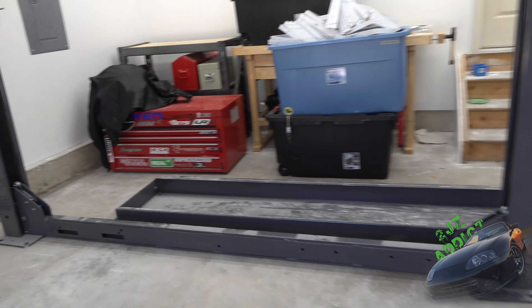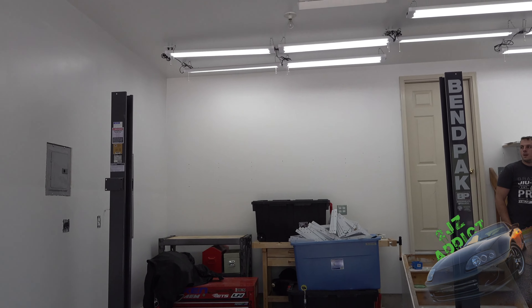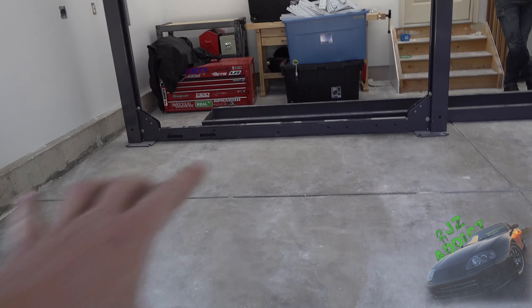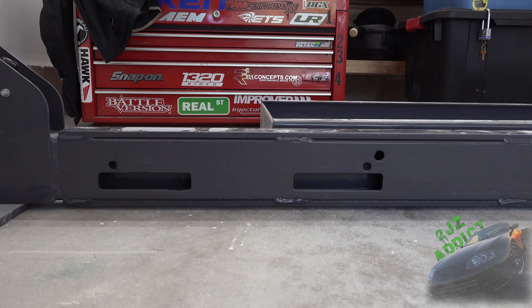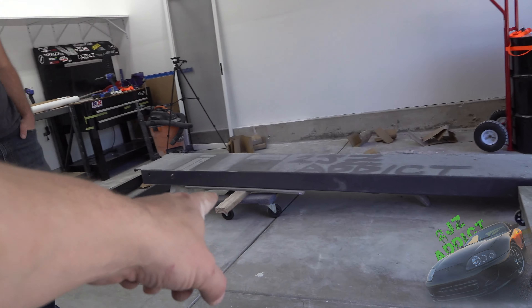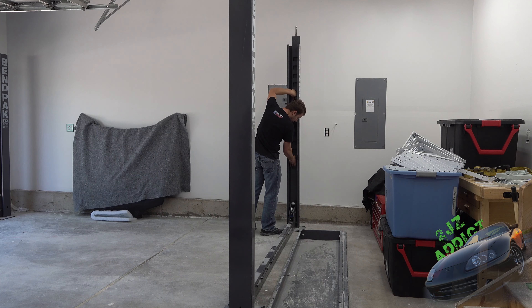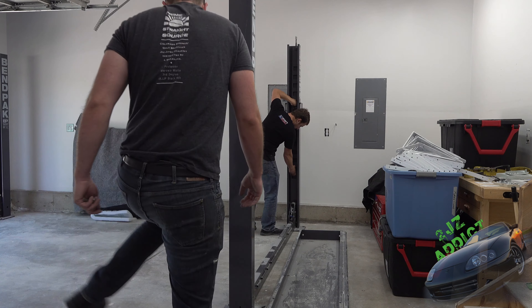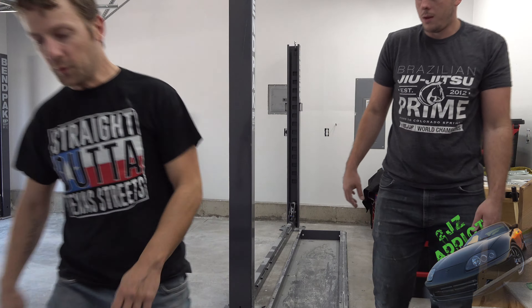It's way easier to do with two people. If you take the two posts and plop them down on the ground, you can slide these rails in quickly. These little windows right here need to be on the same side as your power post and on the same side as your lift cylinder. On the other side we got these larger windows, and according to the directions that's where they go.